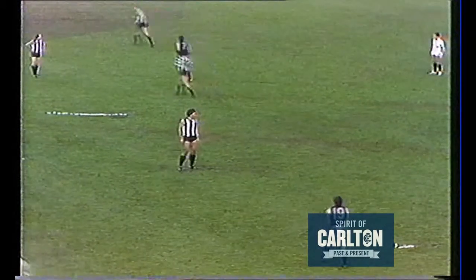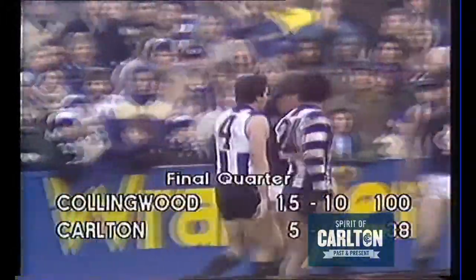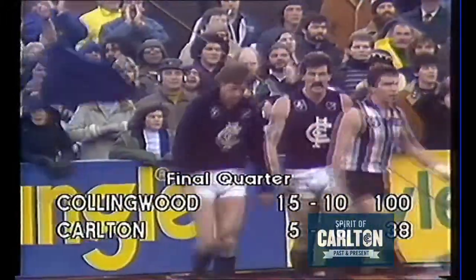Still probably too far out to score — it's Rowan Burke of Carlton. Up towards the centre square, a snap by Southby — first score of the quarter, one goal to Jeff Southby.